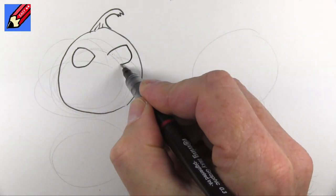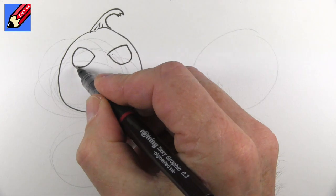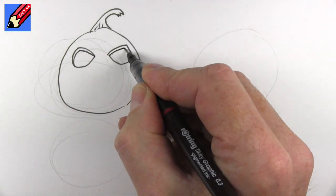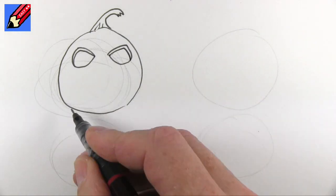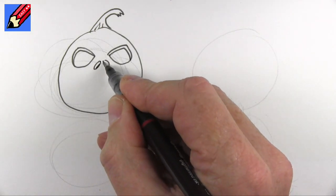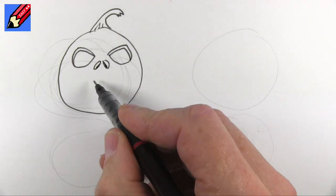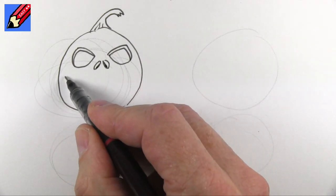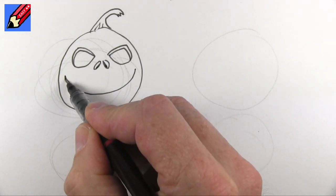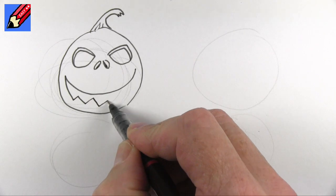Out and around and up like that and then I'm going to do the thickness of the skin like that and then we're going to do two little nostrils like that and then I'm going to come quite low down like that and then go up, zigzag.